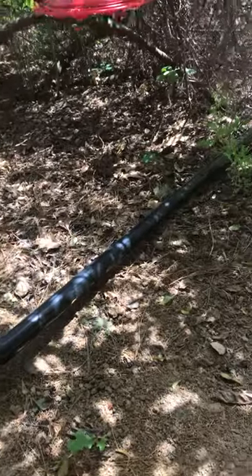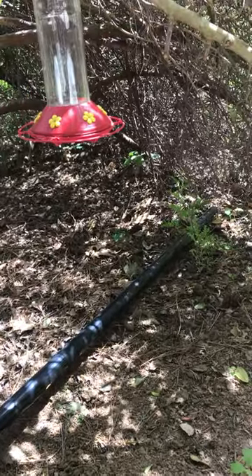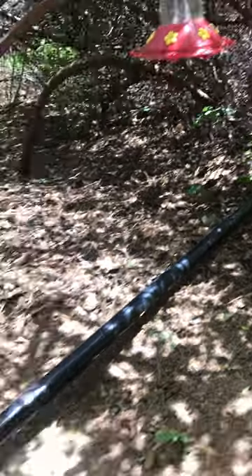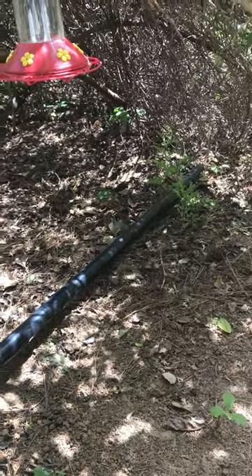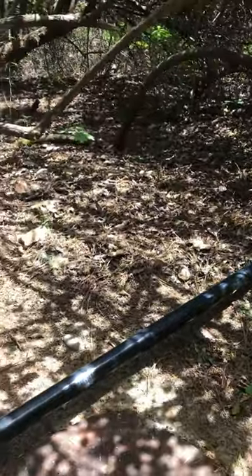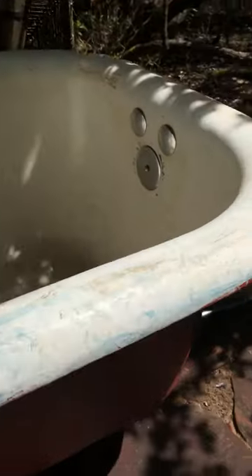And then I just went with a simple drain into gray water. This is a ceanothus bush that will benefit from the gray water — just an inch and a half pipe going into the bushes. That's all you need if you're in the country. Keep it simple. And pretty soon we're going to be soaking.